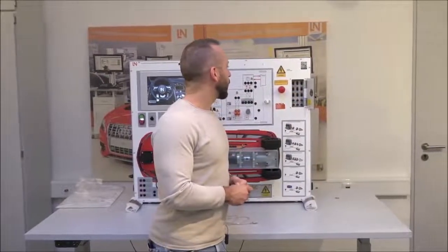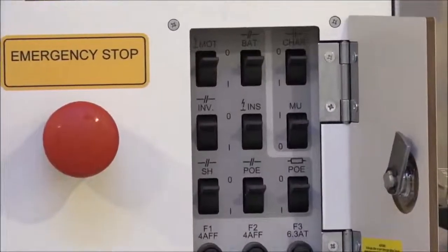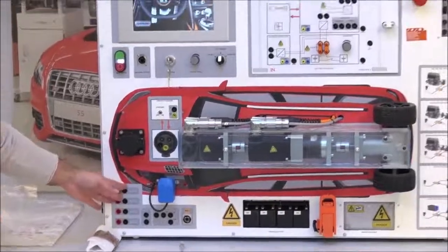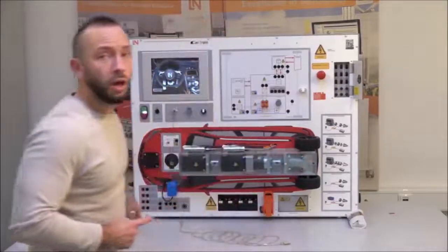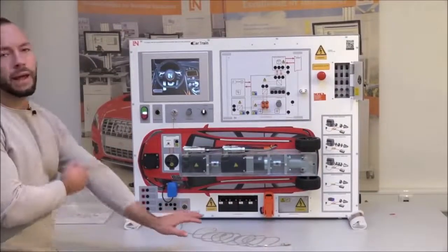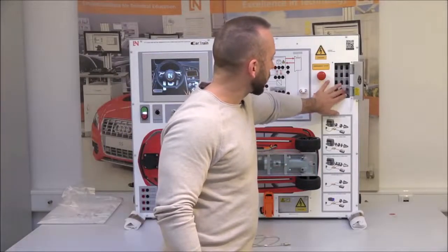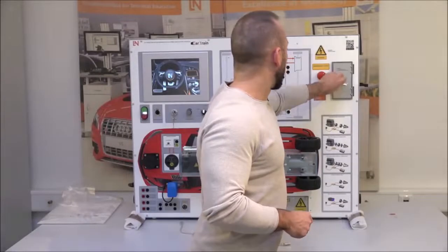Below the charging switch is the MU switch — the Measuring Unit. This activates the measurement unit down below. It's standardized to position 1 by default; if set to 0, the measuring unit will be out of order. The third section of the fault box contains six different fuses to check if the Car Train doesn't start.